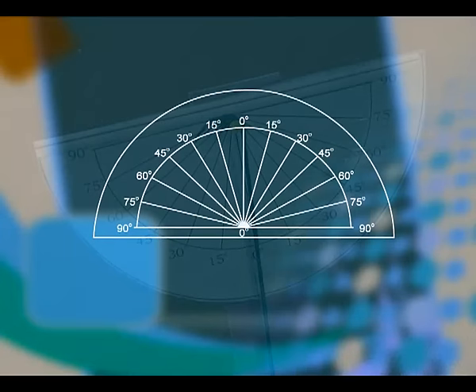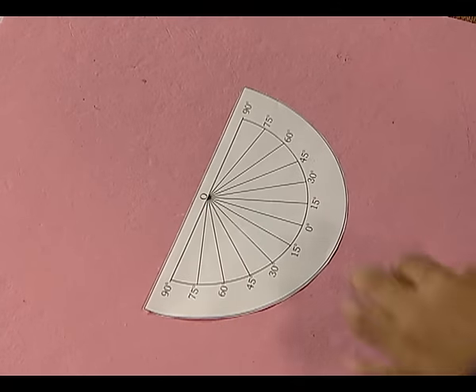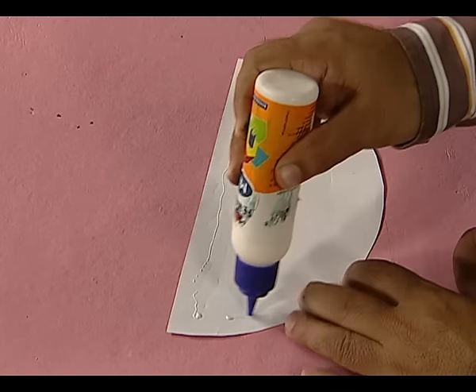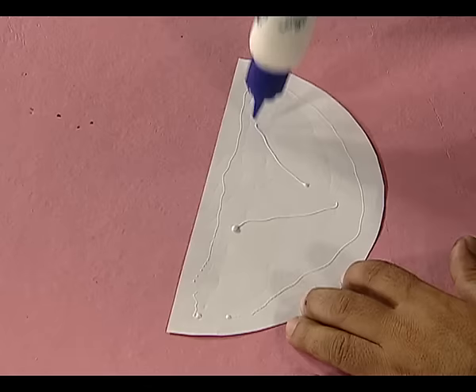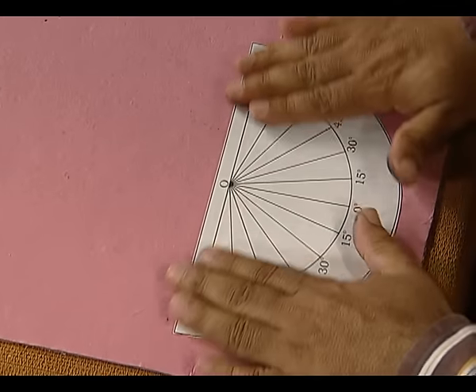So finally we will obtain a semicircular cut out of this form. Now we paste it on the cardboard — we apply some gum on the back side of this semicircular cut out and paste it on the cardboard. Now we cut it out, and the replica is ready. Our protractor for the clinometer is ready.